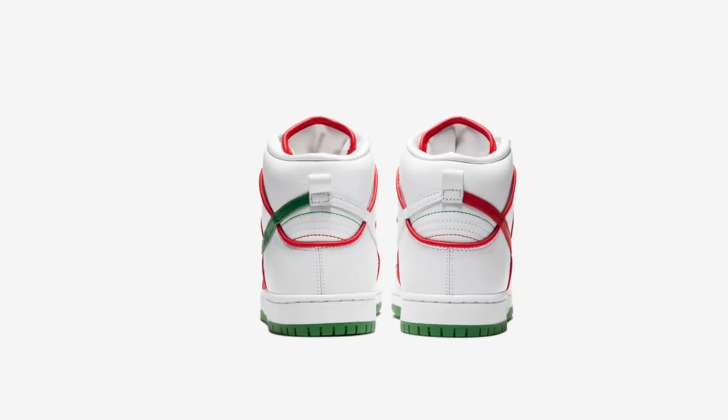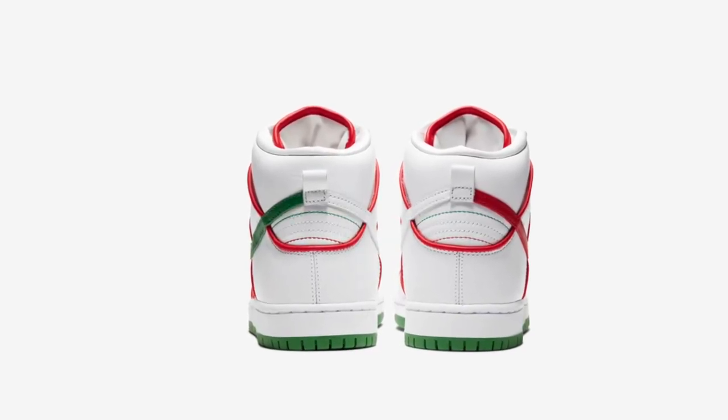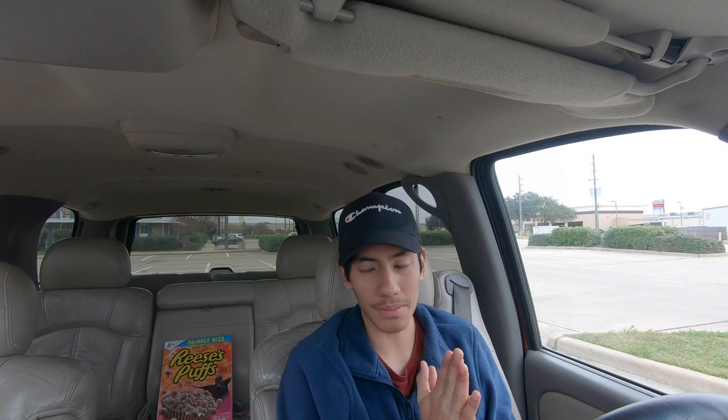The resale aspect of these dunks — they will probably be on average from $200 to $250, which means you can make some good profit if you're able to cop a lot of these, like three or four. But if you cop one, you can still make some decent profit. I don't think they're going to go any higher than $250, and I feel like I'm even overestimating that. Right now in the resale market they're around $200 average, which is not bad.